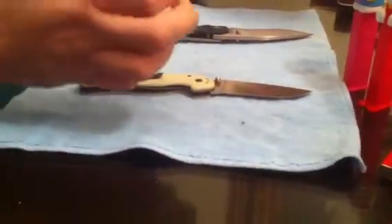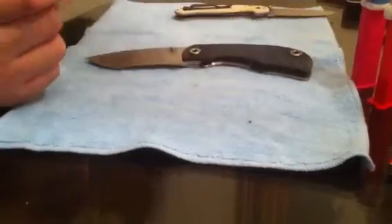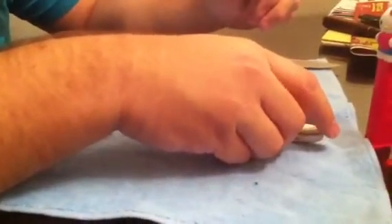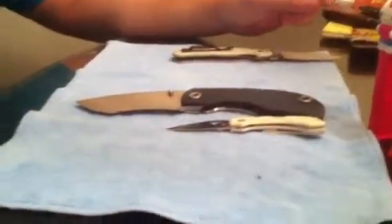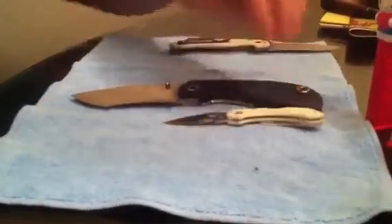And here it is next to the Dragonfly — my girlfriend's knife. The handle's about the size of the Dragonfly open.